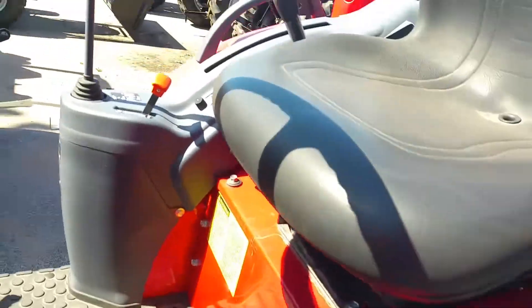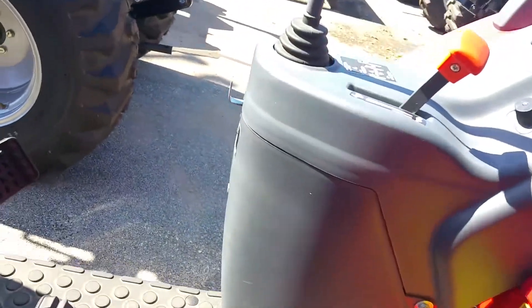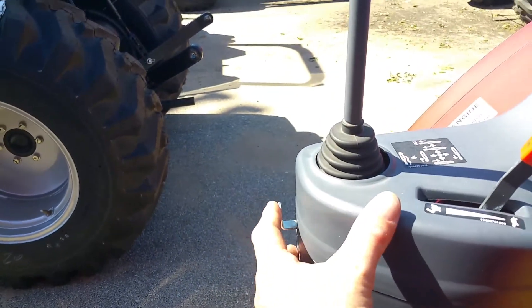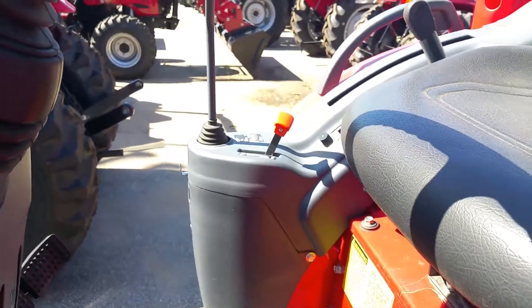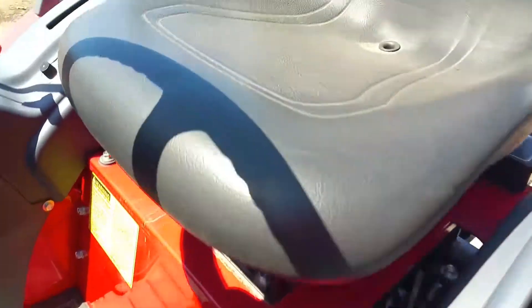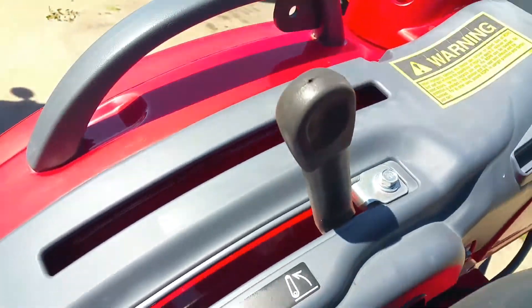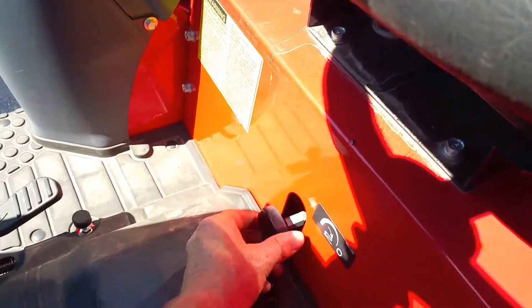You do have tilt wheel so you can position it wherever you need. It has a very high seat. This is your loader handle right here for raising, lowering, and tilting your bucket. It also has a lock-down so you can lock it so none of the kids or anybody will mess with it while you're doing some work. You can raise and lower your three-point here from the rear cast iron rear end.